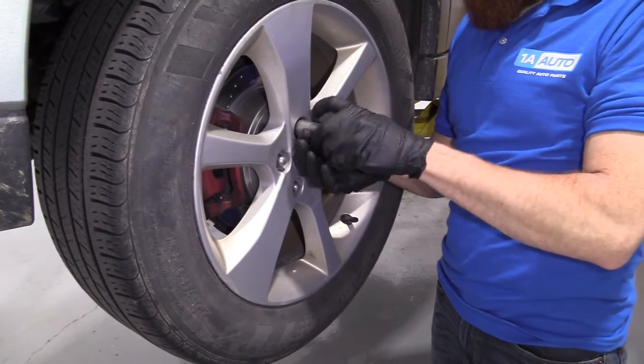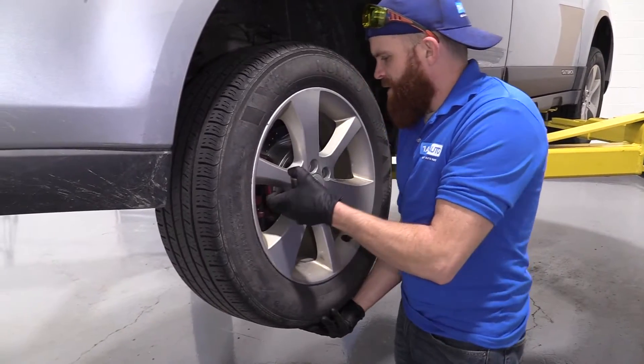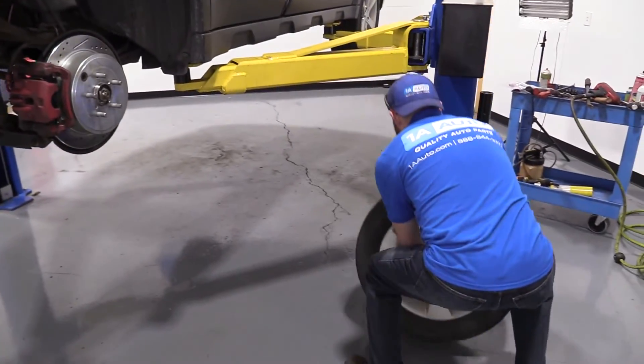I'm not going to go too far with them because I don't want my wheel to wobble with the weight of the vehicle, and I don't want to damage my studs. Now I'm just going to remove all the lug nuts, I'll get the wheel down, and we'll move on to the next step. Last lug nut coming free — I'm just holding the wheel so it can't come down on me. I'm going to safely bring it down and set it aside.